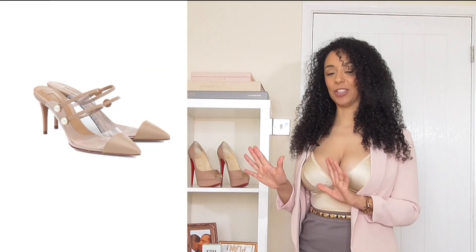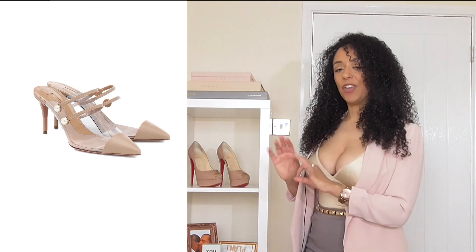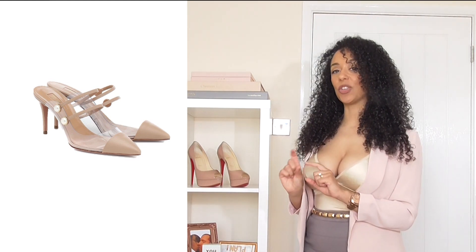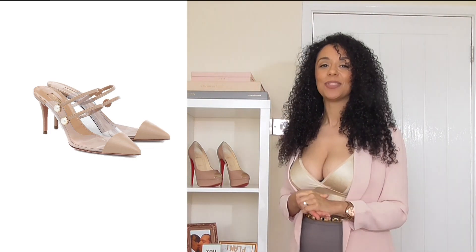One of the first pieces we're going to add to the mood board look are these Aquazora PPC nude leather pumps with button detailing on. I actually like the fact they're not too high as well — you can tell I'm getting old. They're very on trend with the plastic fitting.